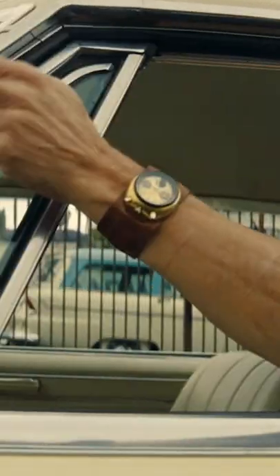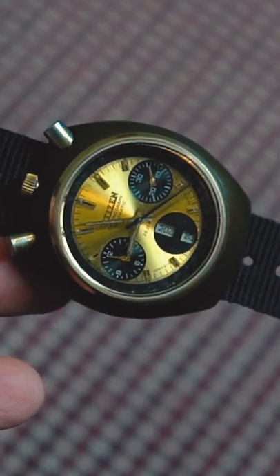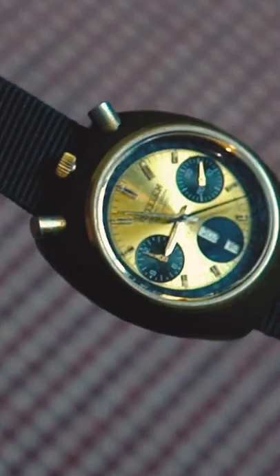Ever since I saw this watch on Tarantino's Once Upon a Time in Hollywood, I got obsessed with it. Did some research and found out it was called the Citizen Bullhead. It took me about 9 months to find a working one from 1979 in Dhaka.